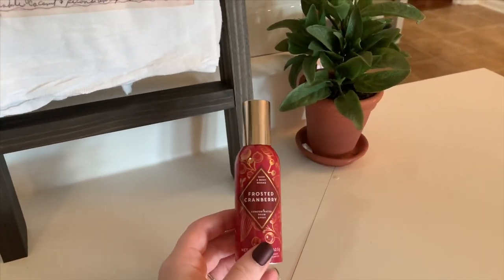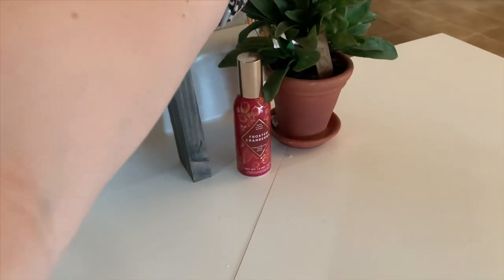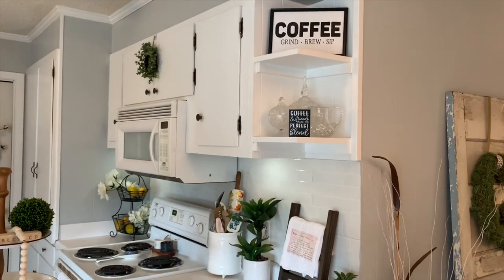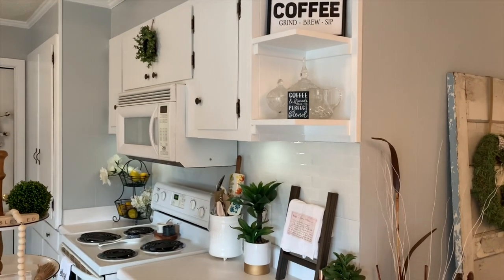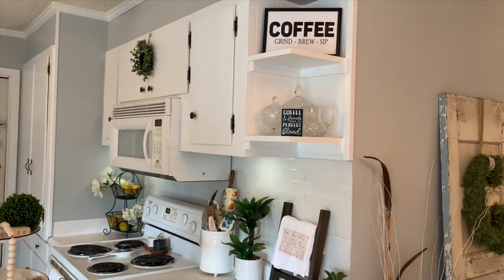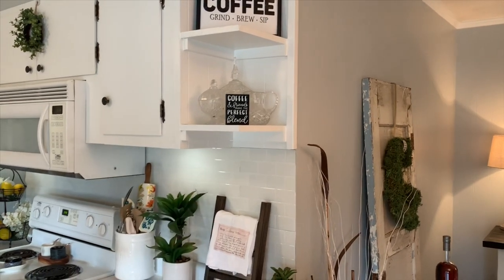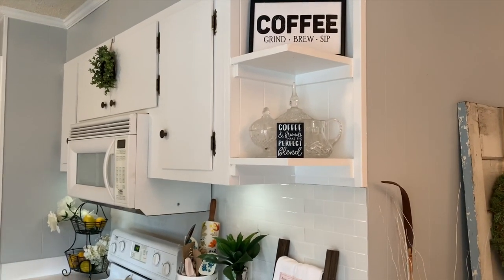Frosted Cranberry is like my favorite Bath & Body room spray scent and then this is just a little faux sage plant. I love my greenery and this has been up here for years. This little coffee sign is from Dollar Tree — it had glass in the front and I just took the glass out to make it look more farmhouse. The crystal stuff was my granny's and the little 'coffee and friends make the perfect blend' sign is from the Target Dollar Spot. I love to use black and white stuff in my kitchen area.